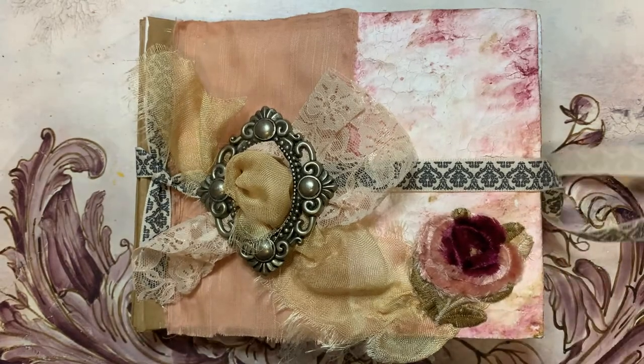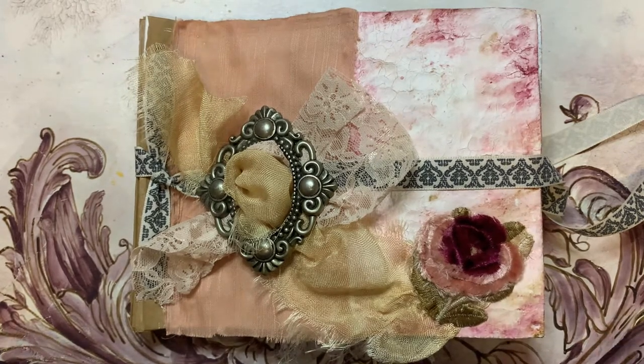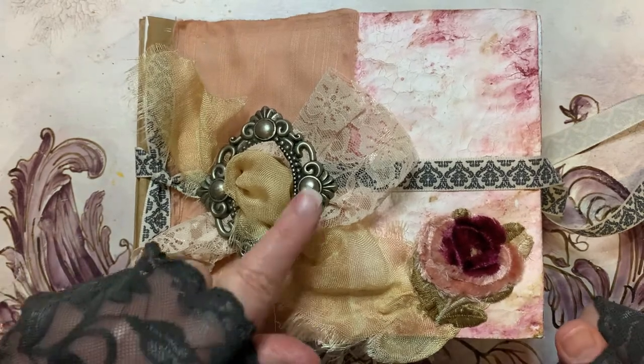Hello, it's Karen from Vintage Style Journals. As I mentioned in my last video, the twirl design of Romeo and Juliet, I thought I'd do a little interlude regarding the buckle.